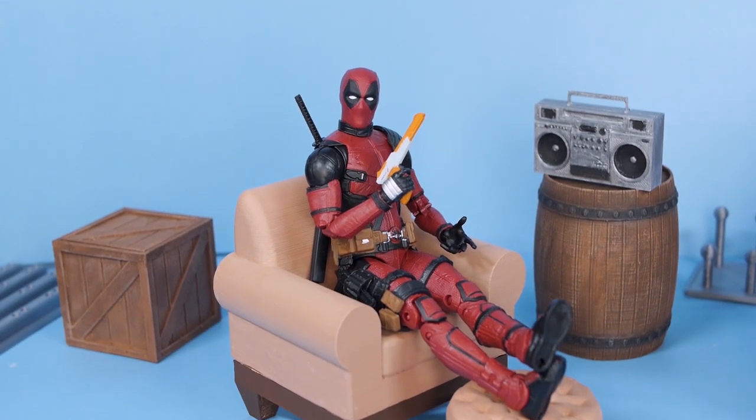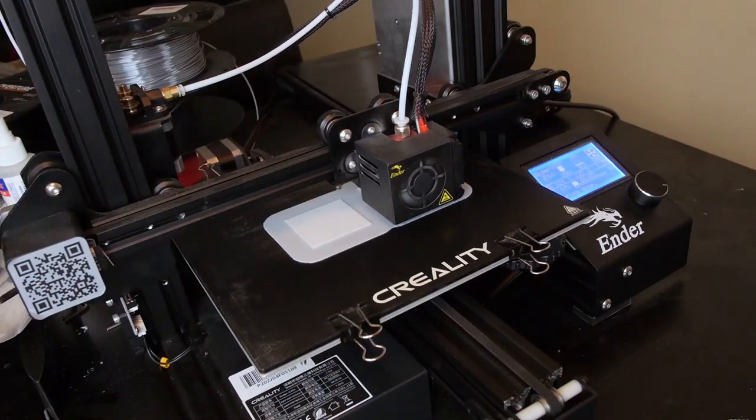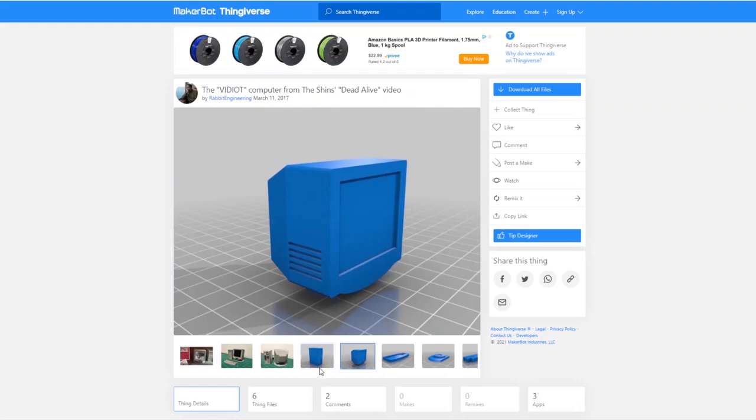In this video, I'm going to make some miniature accessories for my Marvel Legends action figures using my 3D printer and some free 3D models that I downloaded from the internet. Let's go.